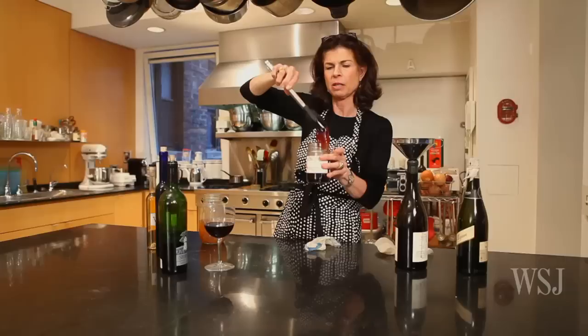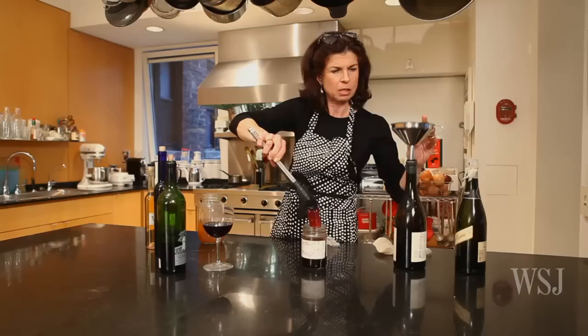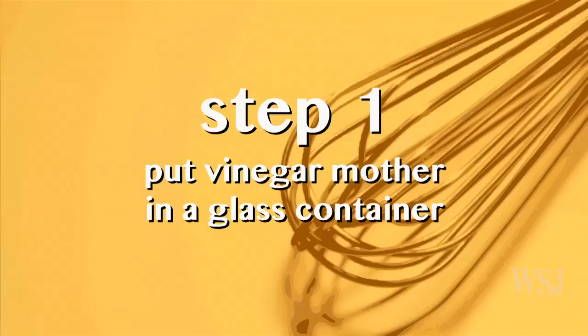And if you don't happen to have vinegar mother in the bottom of one of your wine bottles like I did, it's very easy. If you Google vinegar mother online, you can order it. So there's a red vinegar mother. You take that, you put it in — I'm just going to put it in a regular wine bottle.